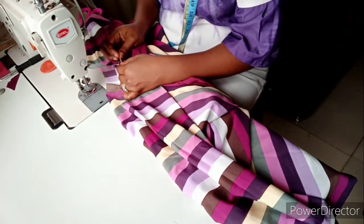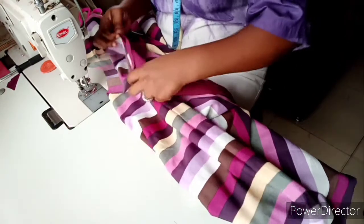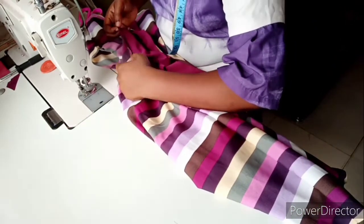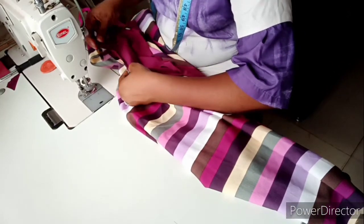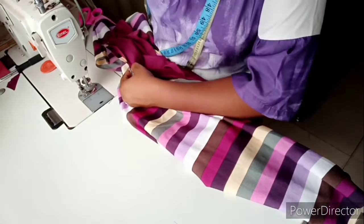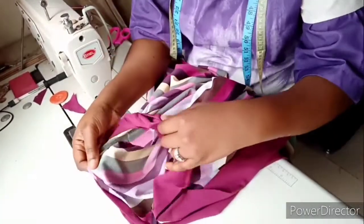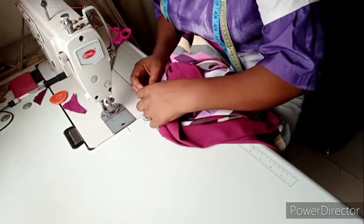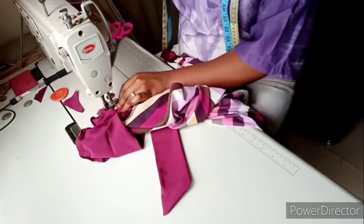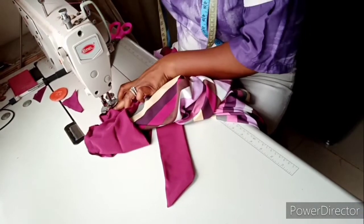You can also pin it around to secure it, so you'll be able to give it a neat finishing. After securing it with pins — you can see I've pinned it all the way round — I'm going to start sewing it now, starting from the notched point. After sewing it round, this is what we'll have.